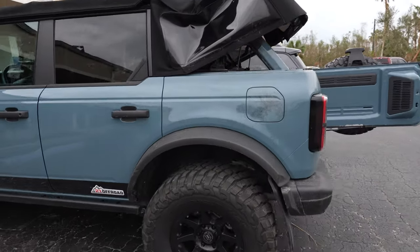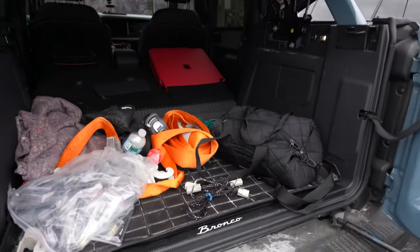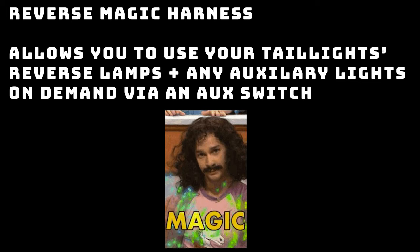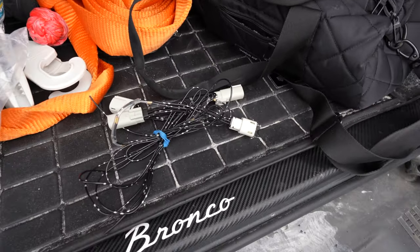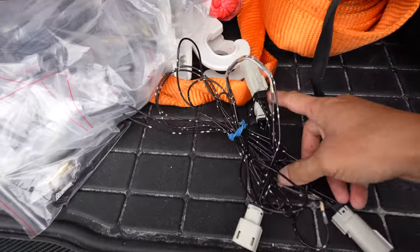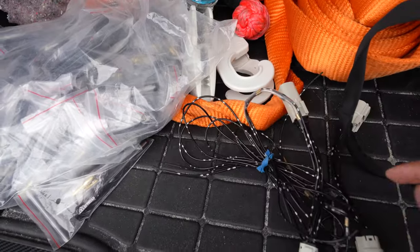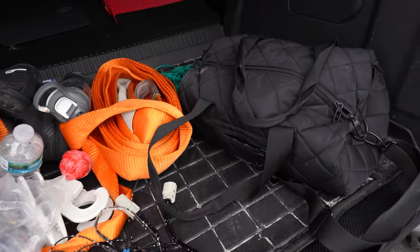Anyway, if you didn't want to know anything about that, I hope you skipped forward, because now we're going to actually talk about the harness. It is a bit messy back here — excuse me for that. This is the harness. Pretty simple. It has OEM connectors on both sides, and these wires are connected to both sides.